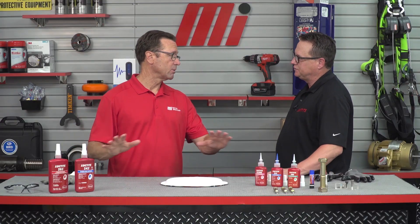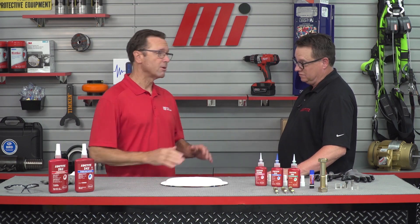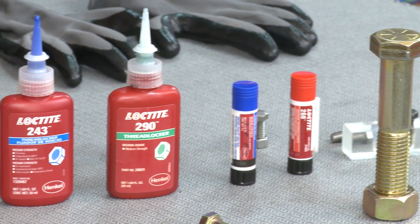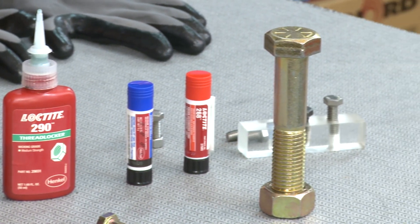I love the fact that we've got lots of glue and stuff on the set. We're going to be working in some challenging applications, so what kind of fastener applications are you going to show us?